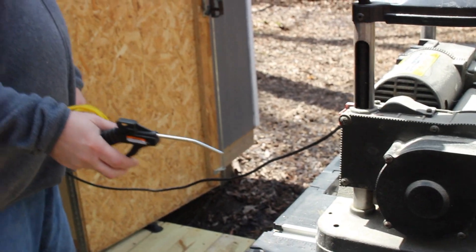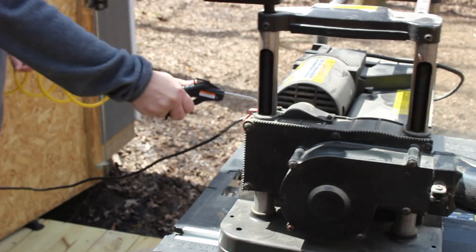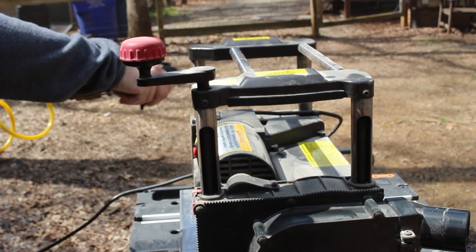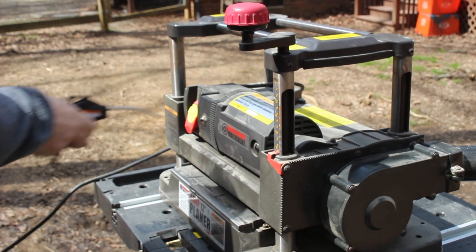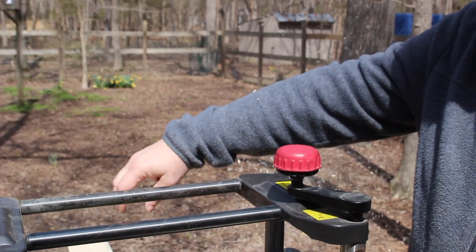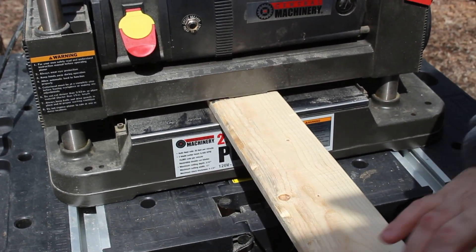One of the challenges we have in our shop is that everything gets very dusty, and we like to use our equipment dust-free. So we're going to use our compressor to clean it a little bit.